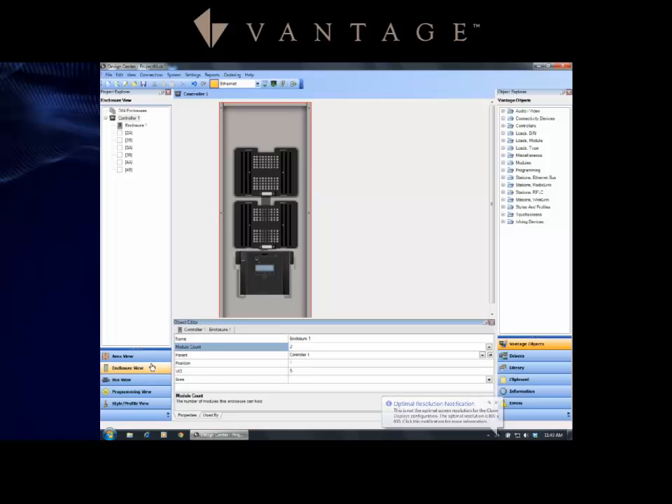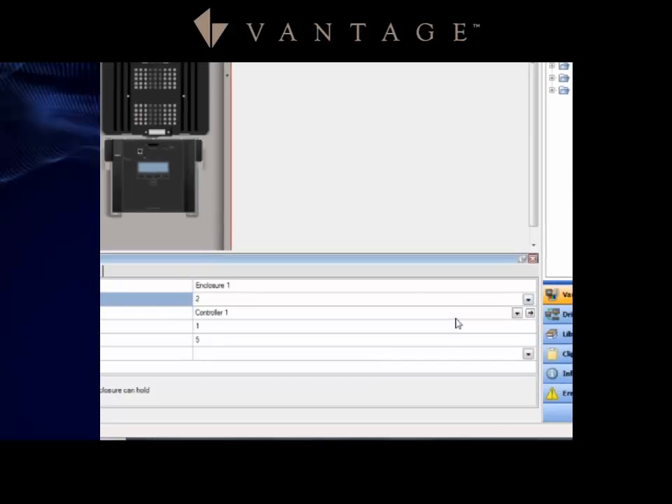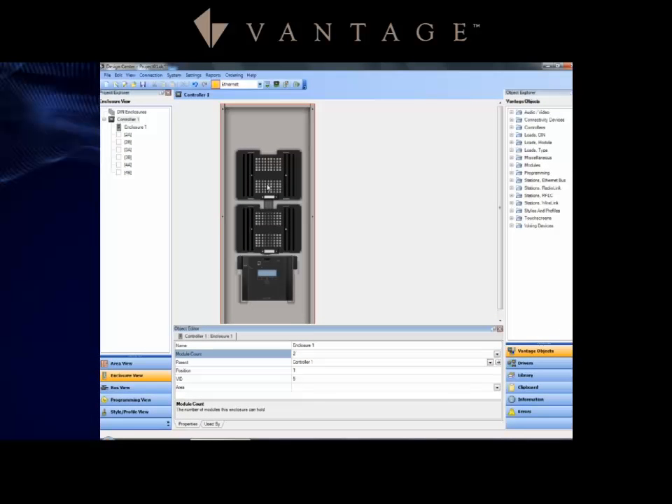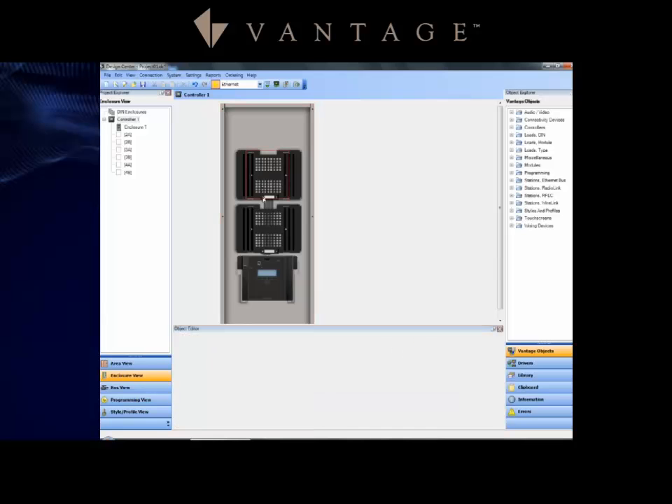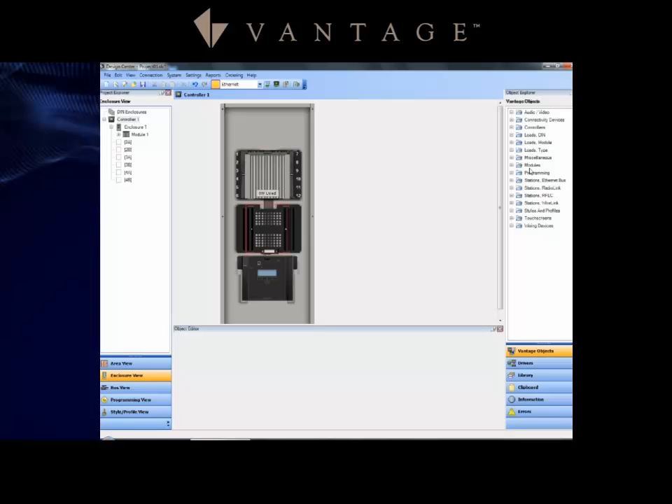In Design Center, clicking on enclosure view shows the enclosure information in the main area. The example has been adjusted to a two-module enclosure, but we'll be working with the single module trainer. To add a module, right-click and select 'add a module' to bring in a standard dimmer module.